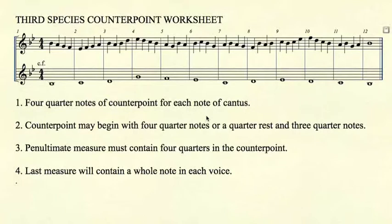Rule number two: the counterpoint may begin with four quarter notes, or a quarter rest and three quarter notes. Rule number three: the penultimate measure must contain four quarter notes in the counterpoint.